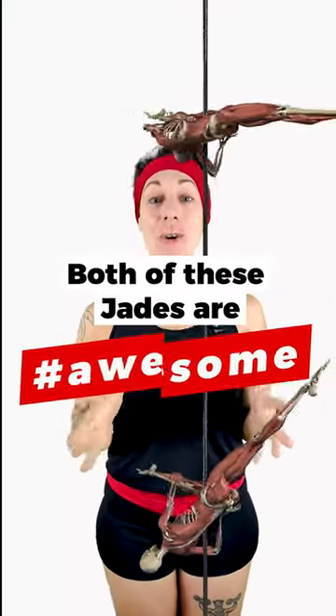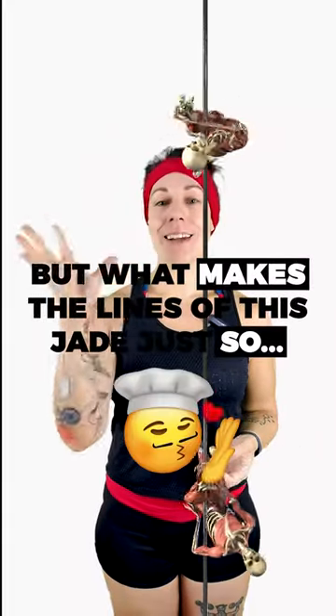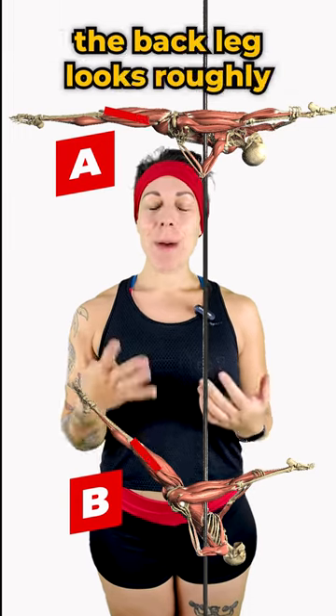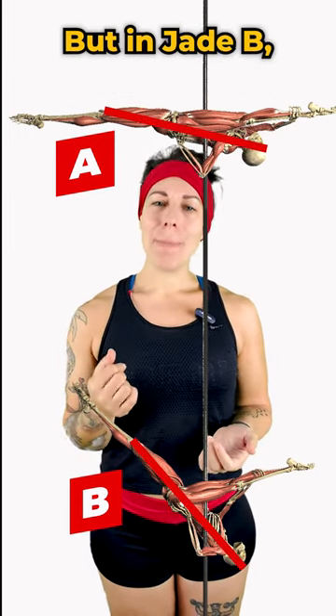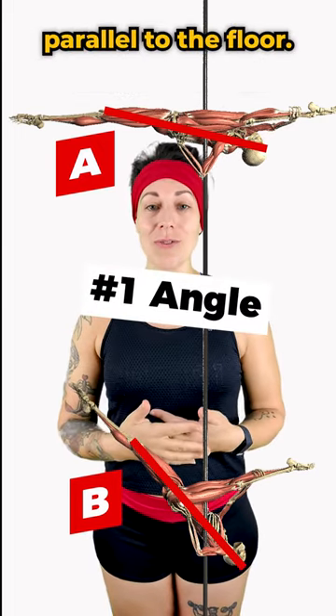Both of these jades are awesome, but what makes the lines of this jade just so... let's play a little spot the difference. Here's what I see from this angle. If we draw a line from the knee to the shoulder, we can see that in both jades the back leg looks roughly in line with the torso, but in Jade B that line is diagonal, and in Jade A that line is much more parallel to the floor.